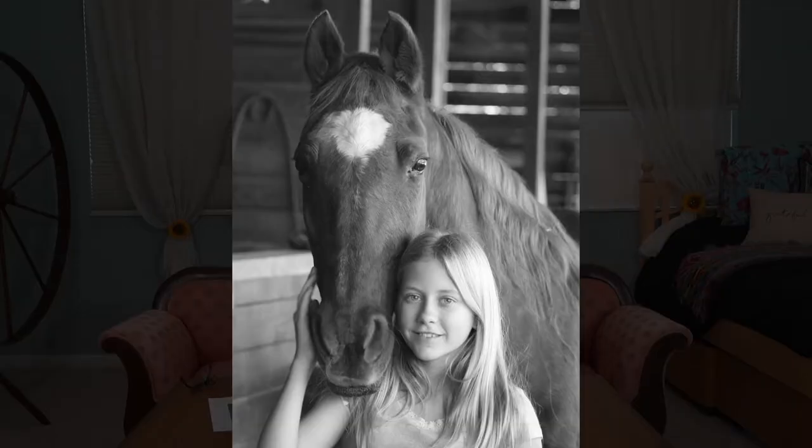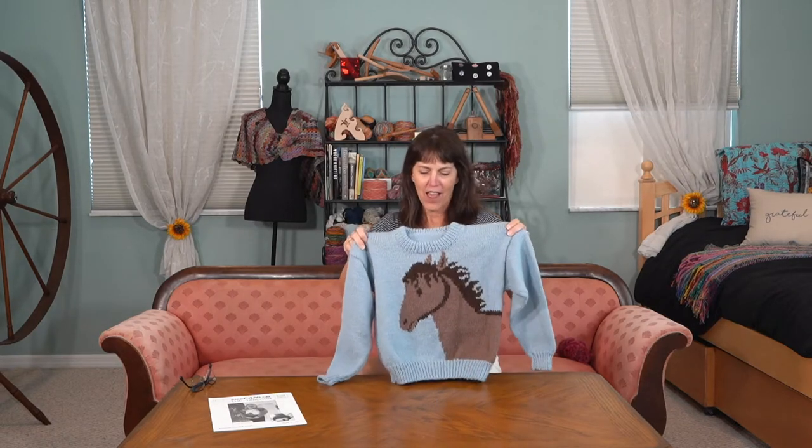She was riding, she was loving everything about them. She wanted a horse sweater, and I loved it when my kids would ask specifically for something — like, yes, I'm gonna make something that they really want. So we found this pattern and I want to show you how cool this is.